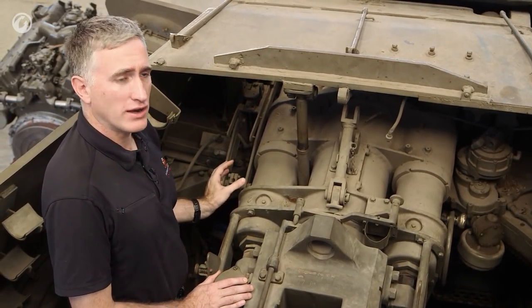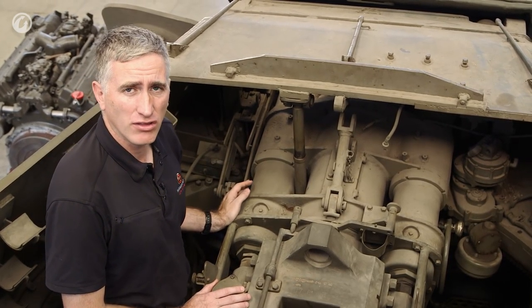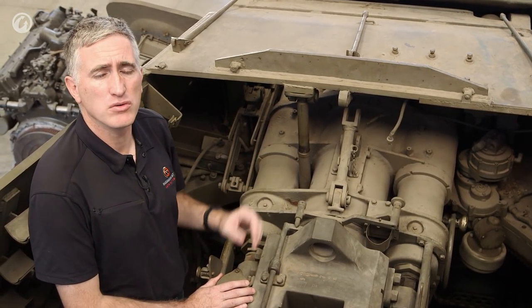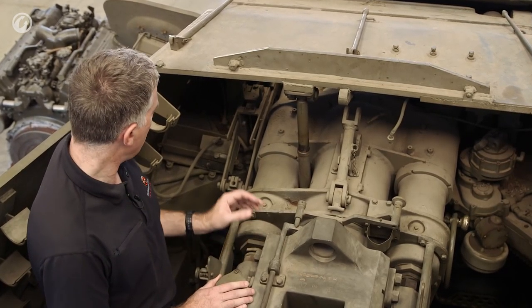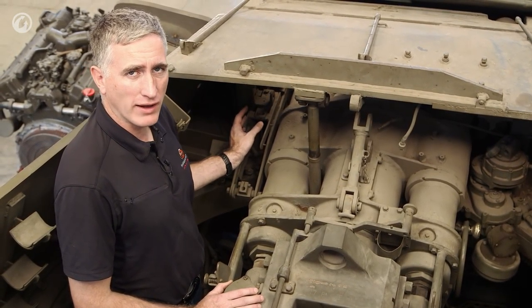If you will please imagine, the gunner was originally located in a frankly quite cramped position on the left-hand side of the turret, while the Israelis moved him over onto the right. Instead of the gunner's sight, what they did was they placed a coaxial machine gun.